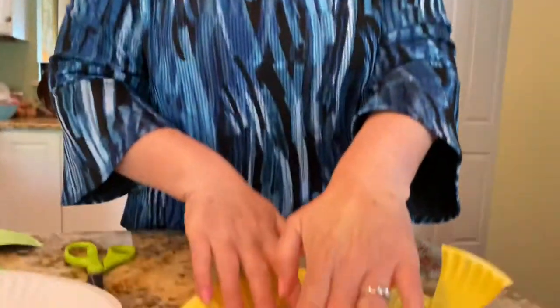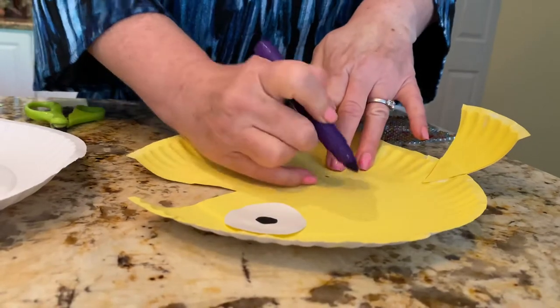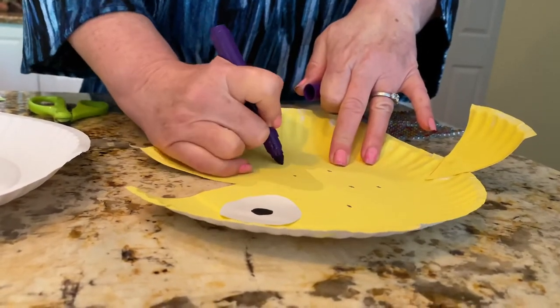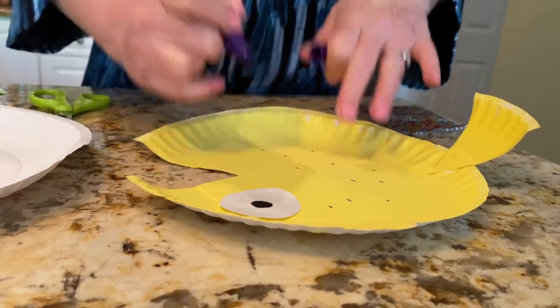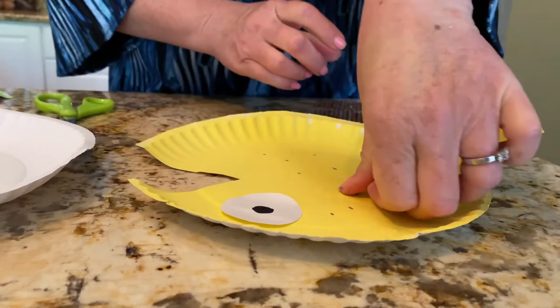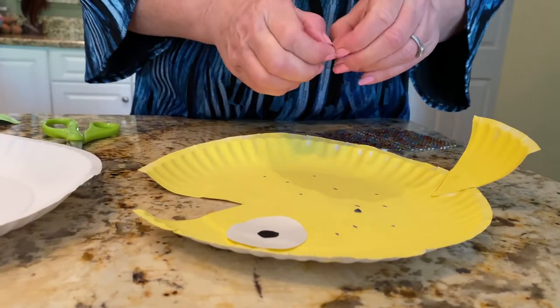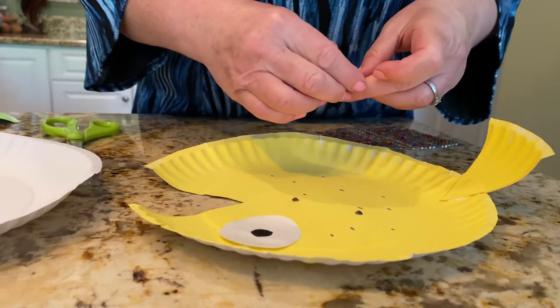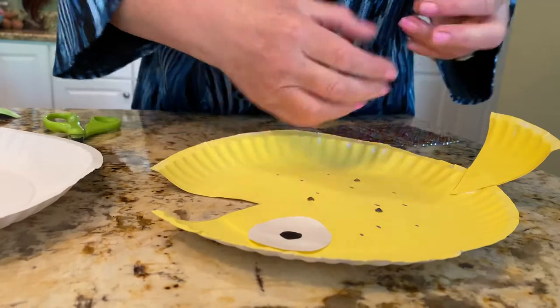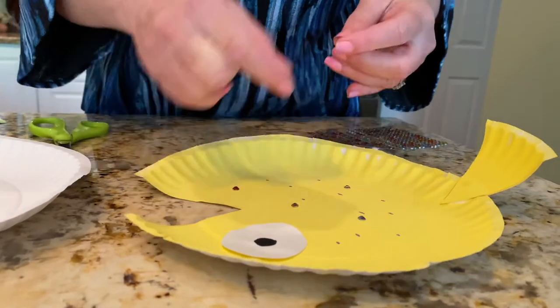Here's your fish! Now if you want to, you can jazz up your fish. You could use dot art all around, or you could make little polka dots or little designs on your fish. You could put sequins on your fish. I happen to have at my house these little jewels that are sticky, so I stuck them all over my fish to give it a little rainbow fish effect.